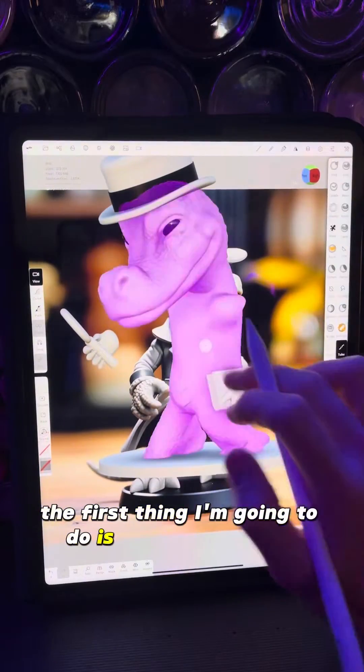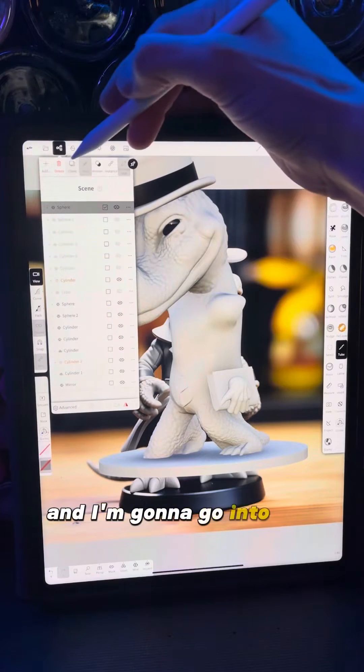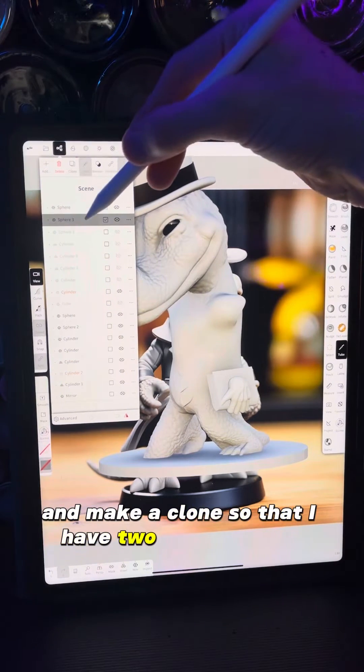The first thing I'm going to do is click on the body and go into the scene menu and make a clone so that I have two of that shape.